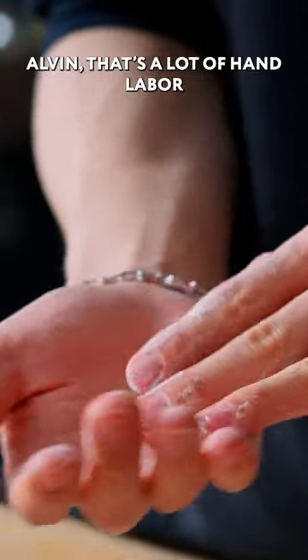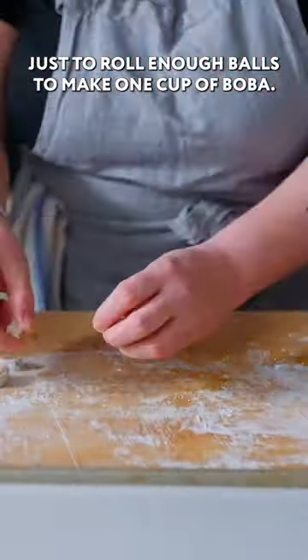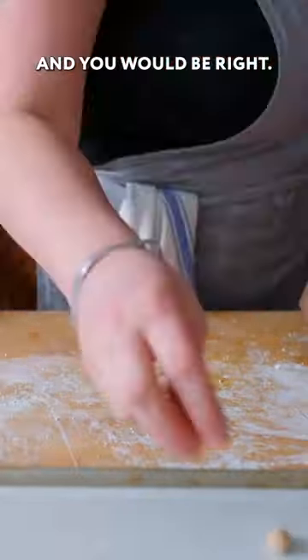Now you might be thinking, Alvin, that's a lot of hand labor just to roll enough balls to make one cup of boba. And you would be right.